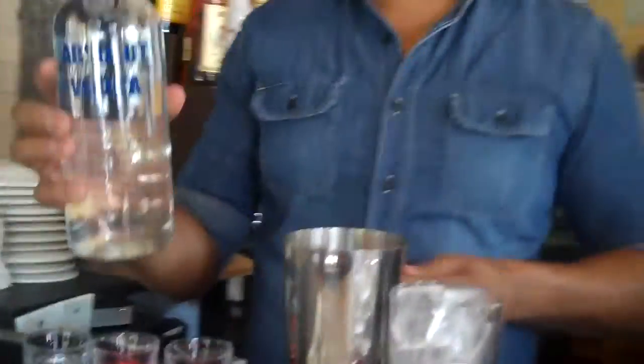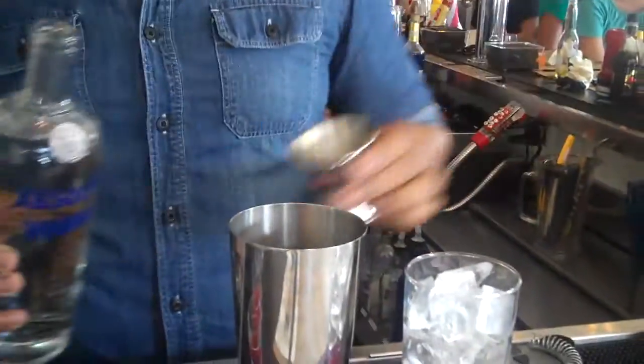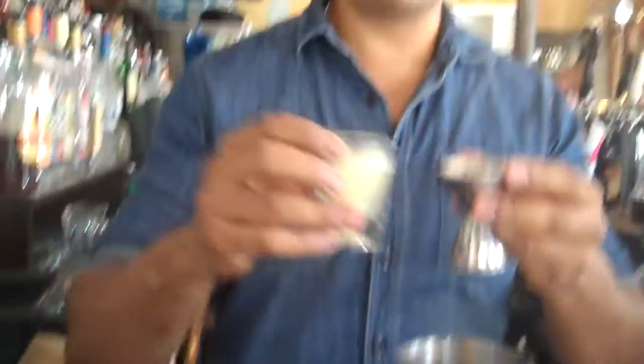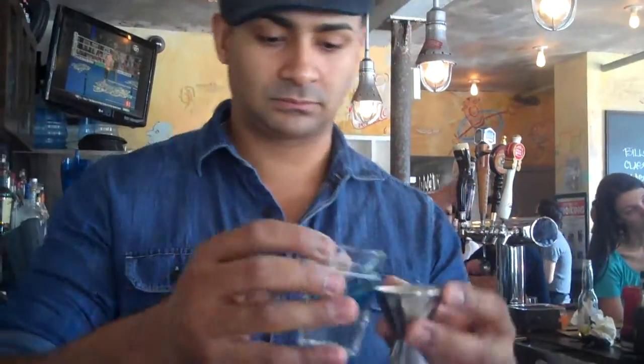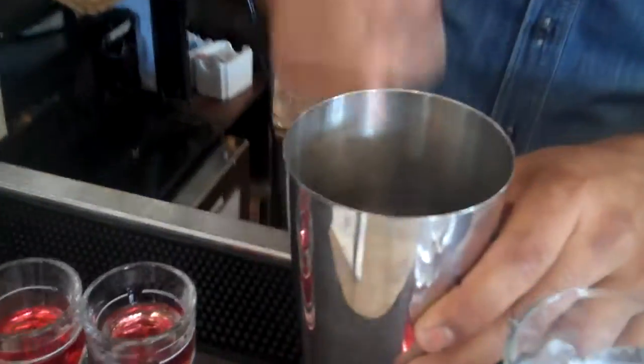In your shaker, what you're going to want to do is put an ounce and a half of the vodka, and then just a little bit of simple syrup, about a quarter ounce. We're going to top this with ice and give it a really hearty shake.